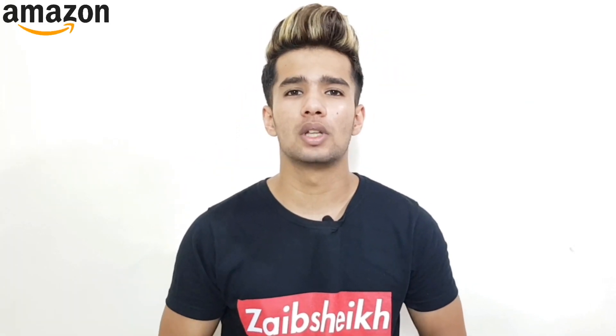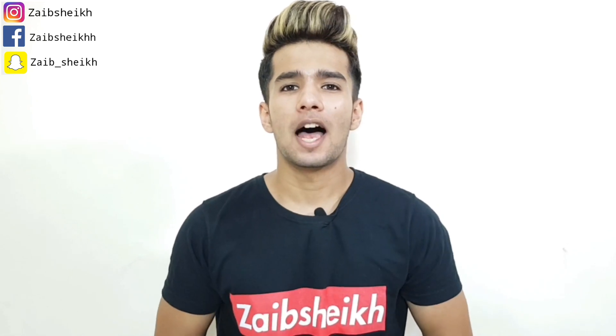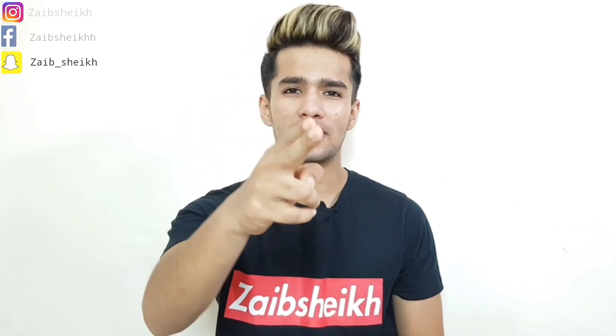If you guys want to buy this product, you can get it from Amazon and I'll put the link in the description below. That's it for this video, guys. If you guys found this video helpful, please give this video a big thumbs up and make sure to subscribe to my channel. Thanks for watching. See you next time.